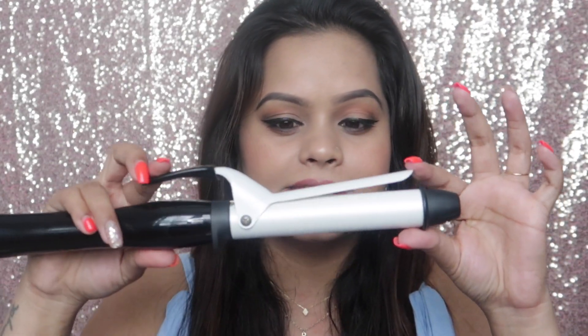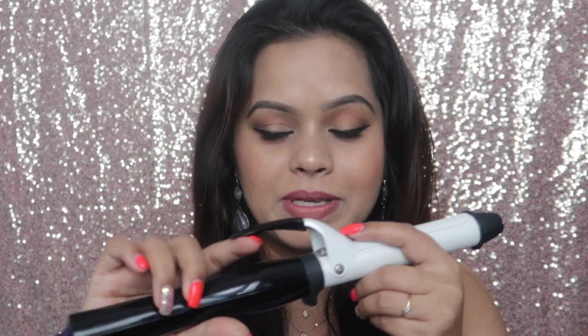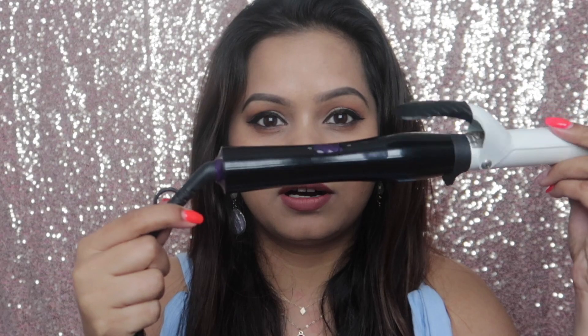I've been using this Philips hair curler since a very long time — it's been like four years already and it's still the best. It curls really nice. There's a clip to hold onto your hair and curl them easily, and this part is movable so that your wire does not move along with your curler.